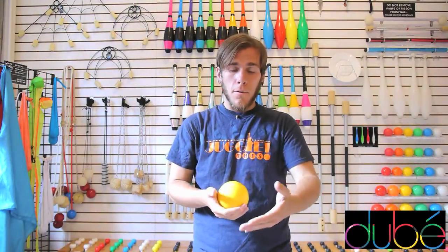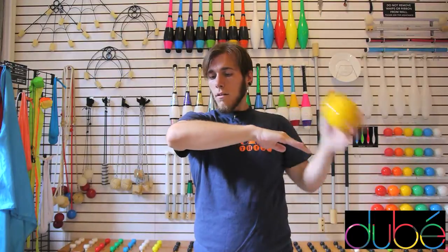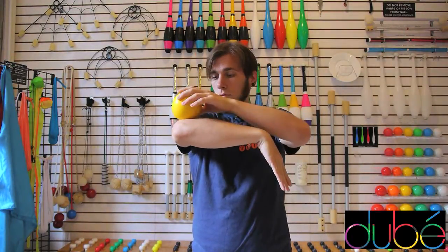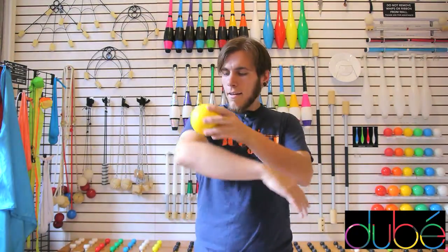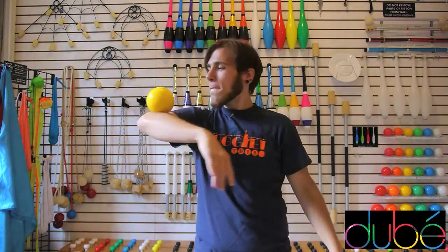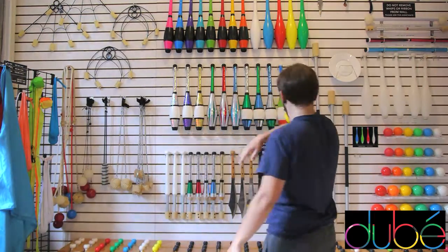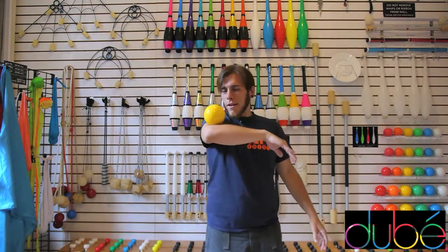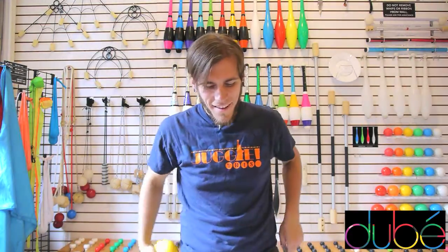If you're having trouble with the ball falling forward, that means your arm is too slanted, so you need to try to bring it up and keep everything level. Now to solidify this, you should try moving up and down, moving left and right, moving around. Try to challenge yourself. And that's how you do the elbow stall.